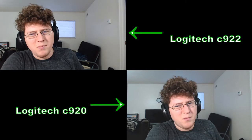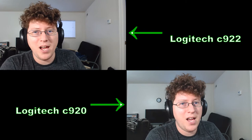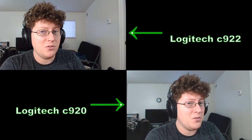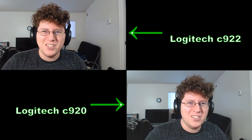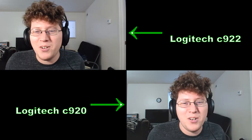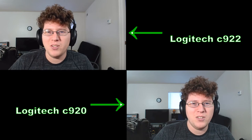I'm still going to keep the C920 because I'm going to use it for multiple camera angles during live streams and things of that sort — a little camera one, camera two double camera action going on here.